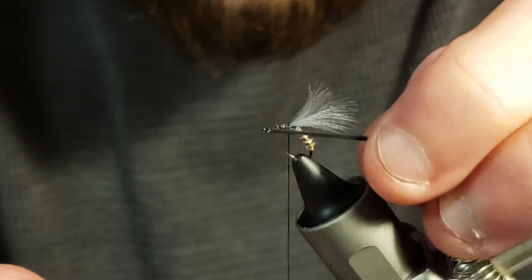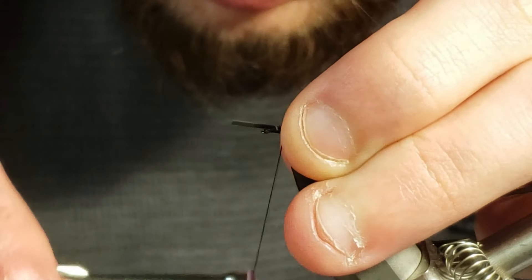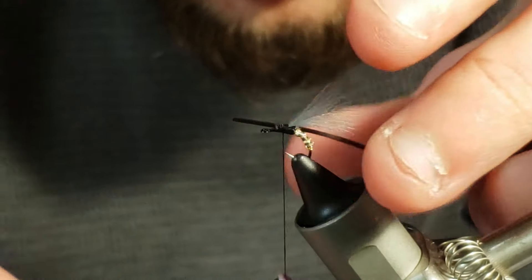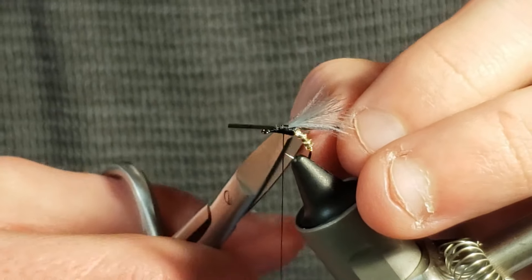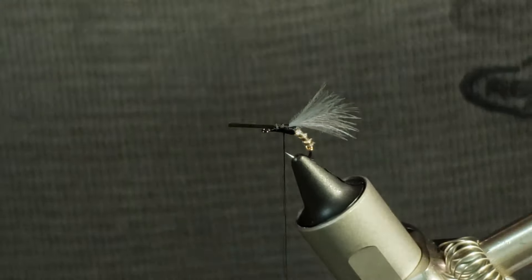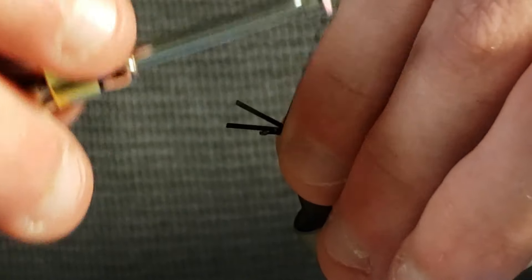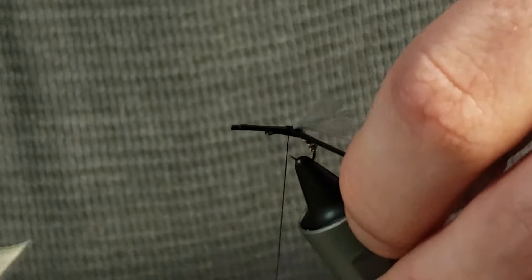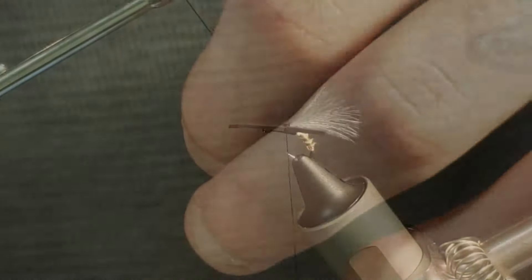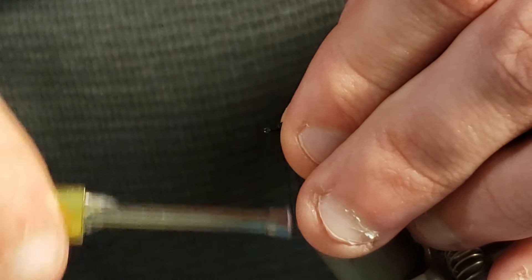Next, I will add in the legs of the fly by taking some black rubber leg material and measuring one of the front legs to be about the length of the wing before tying it in securely and then snipping off the excess to become the back leg equal to the length of the wing. Then I repeat that process to make a front and back leg on the other side of the body. After the legs are tied in securely, I will pull the front legs back before taking several wraps at the head just behind the eye of the hook to develop a taper to the front legs.